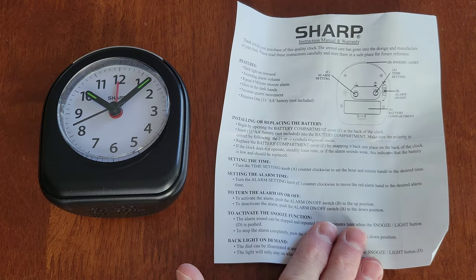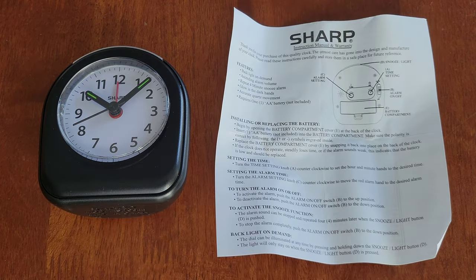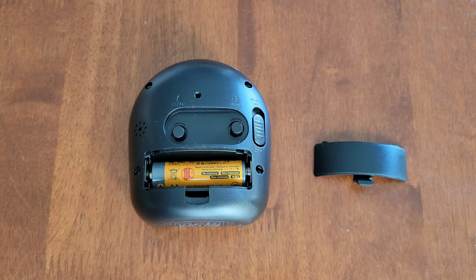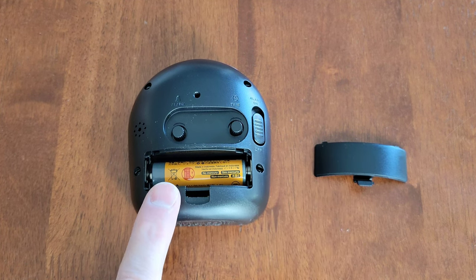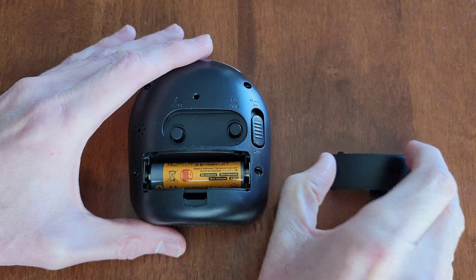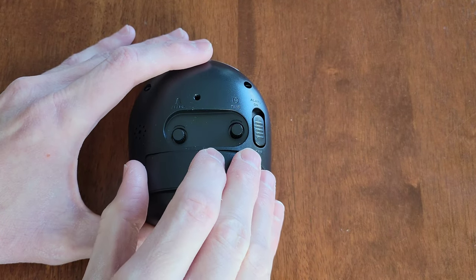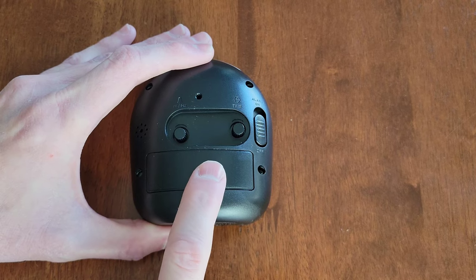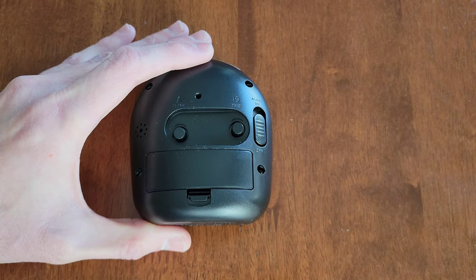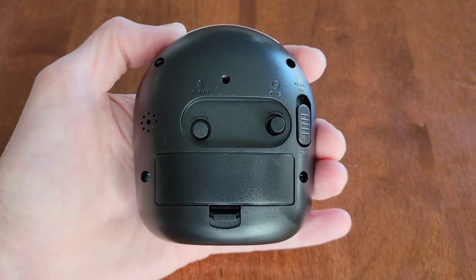Here is the instruction manual and warranty — make sure to read through all of this information before you use the alarm clock. I've taken off the battery compartment cover and installed one double-A battery. Just make sure you install it in the correct direction, then reinstall the battery compartment cover and make sure it's all the way secured into place.